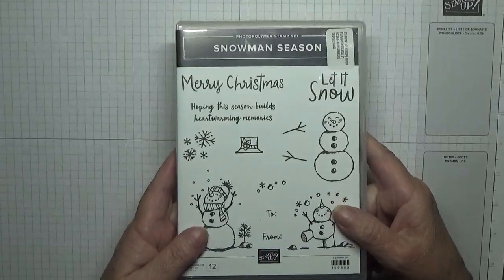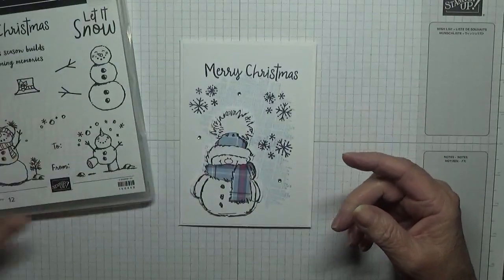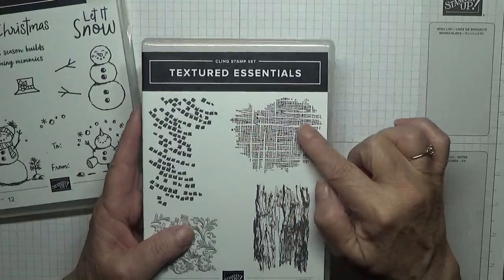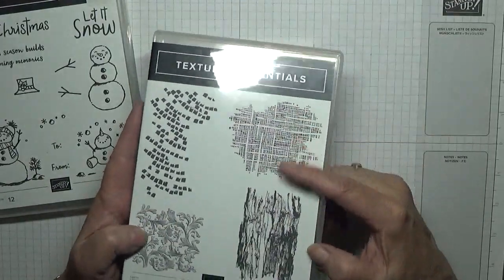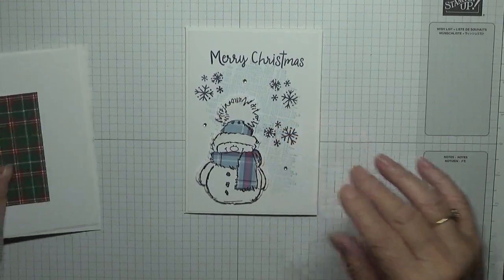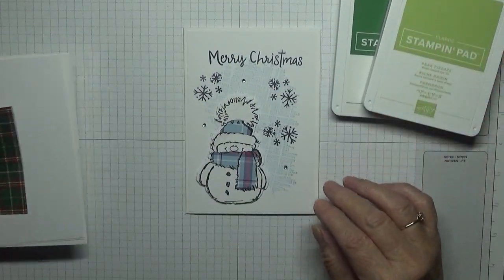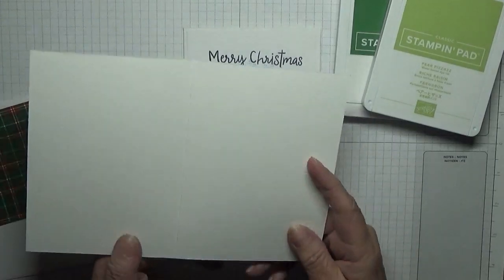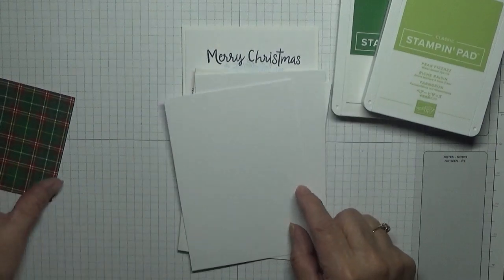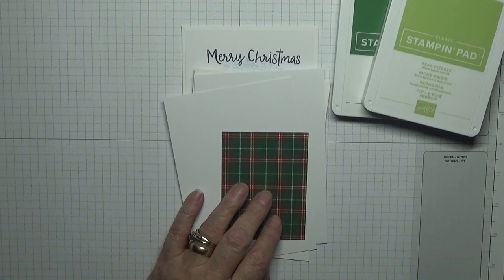Forza brought out two new stamps this year. For the sentiment and the snowflakes I'm using Snowman Season — there's the snowflakes and the Merry Christmas. For the background I'm using Textured Essentials, which is new to me as well. I'm going to be using garden green and pear pizzazz on this card. I've got a card blank of eight and a quarter by five and seven eighths, two pieces of white card stock — one for the inside and one for the outside — and a piece of tartan for his hat and scarf.